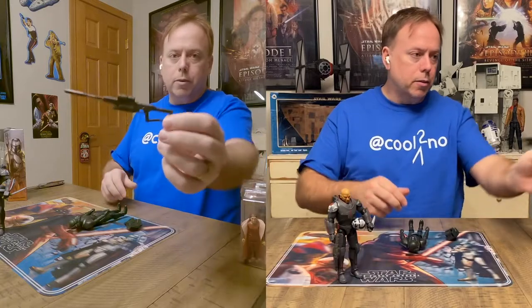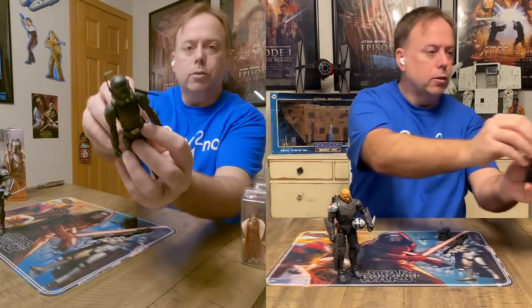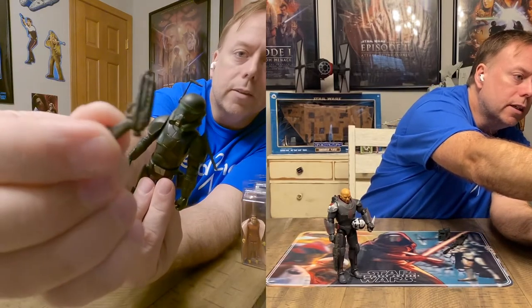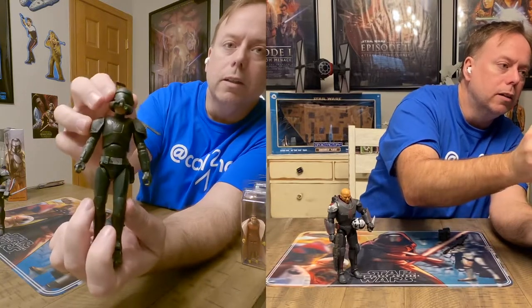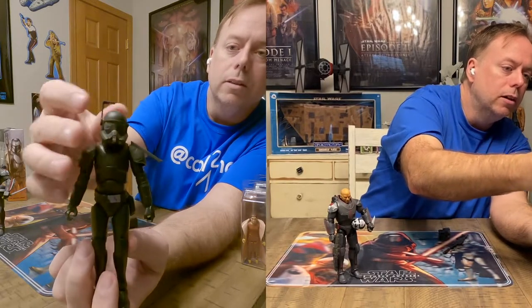He's got his sniper rifle. He's also got a removable pistol in a holster — I didn't see it at first, but there it is, a little blaster. The belt does seem to come off and moves around a lot. He's got nice head action — this is where it comes down for him to aim, and it does articulate down, so that's cool.